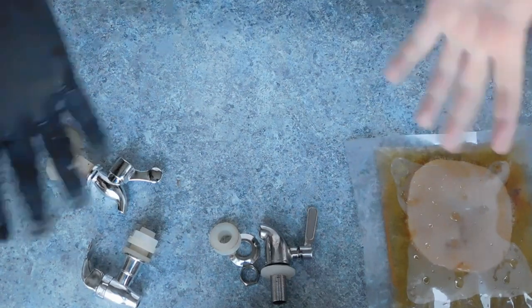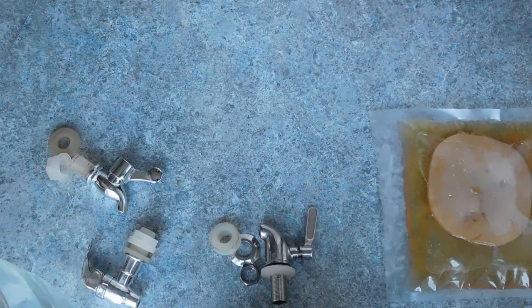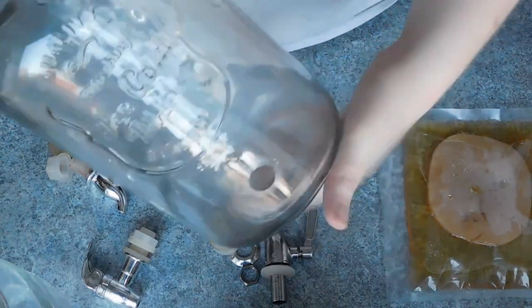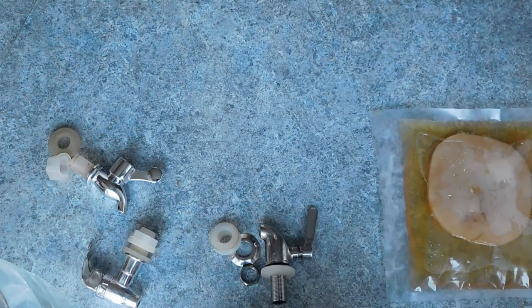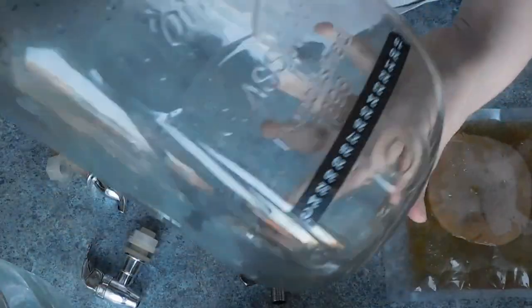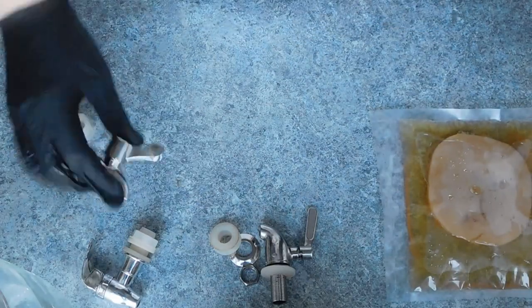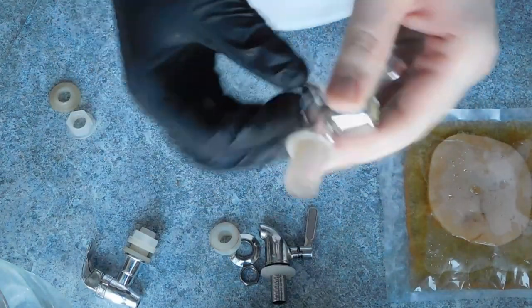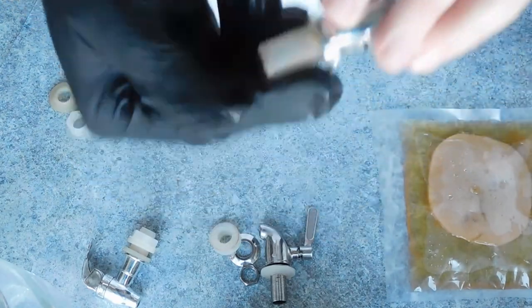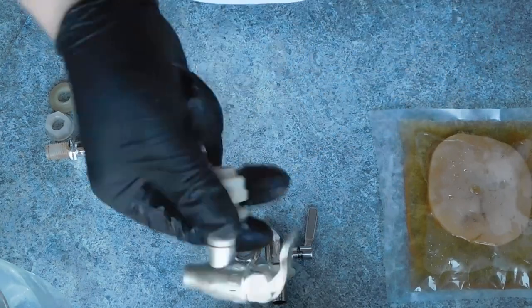Next, you will need a suitable vessel to brew your booch in. You can use most food-grade glass jars, or even a large vessel with a spigot on the bottom. With larger jars, you can even attach a fish tank thermometer to track the temperature of your brews, as SCOBYs can be quite heat sensitive. If you do choose to brew in a large jar with a spigot, you will need to find a suitable one, as Kombucha becomes acidic and turns into a vinegar if left for too long. A plastic-coated spigot can erode and taint your brew.